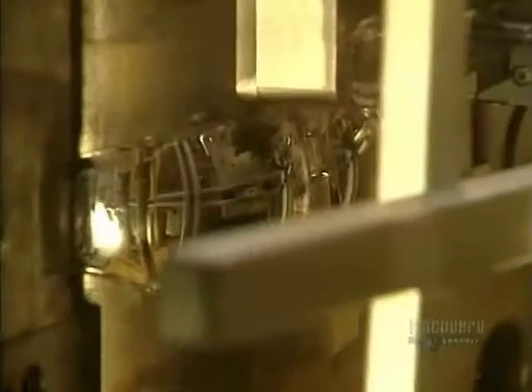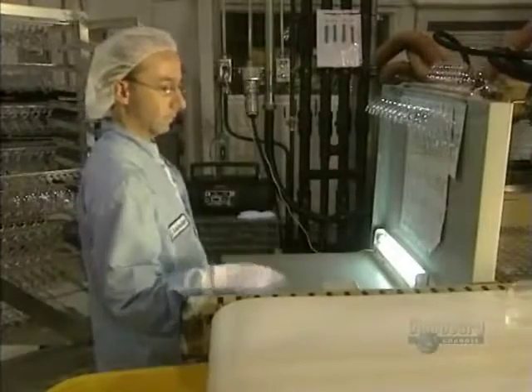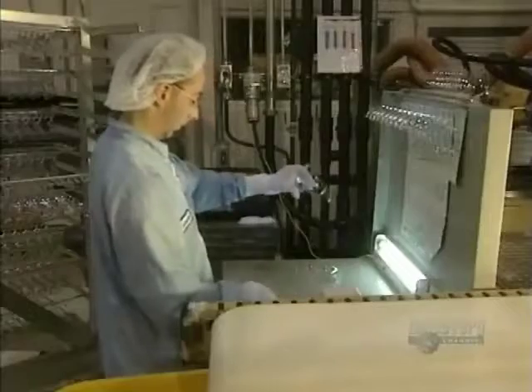The liquid plastic is injected into the mold under pressure over a 30 to 60 second period. The plastic hardens rapidly and the glasses are then removed from the mold. They mold several glasses at a time. The glasses are separated by hand and then are given an initial visual inspection.